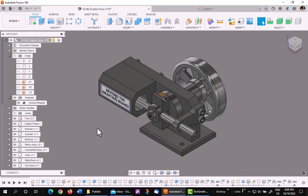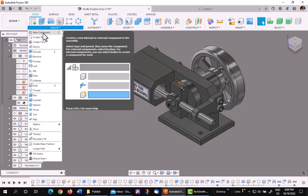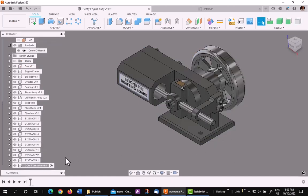The next step is to create a brand new component. Now I don't care if you're working in bodies or components — it doesn't matter — but use a component here. Be sure the top level assembly is active. New component. Let's just name it 'center of mass COM component' just to keep it straight. I want it to be active, so I check the box. As you see, it comes up down here — it's active.